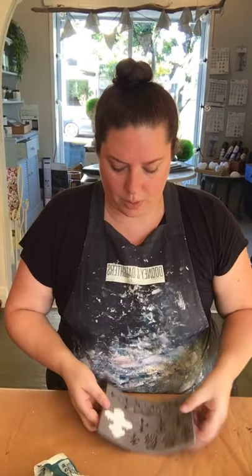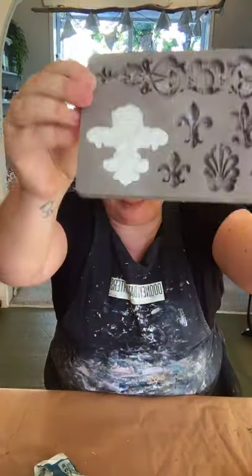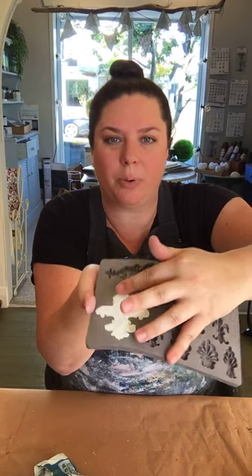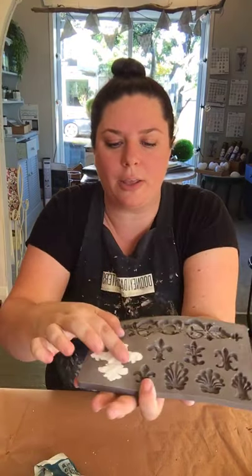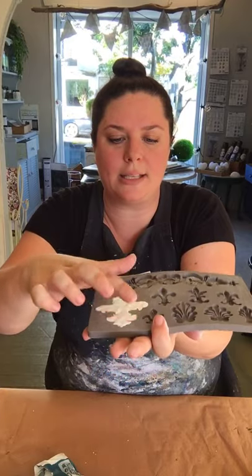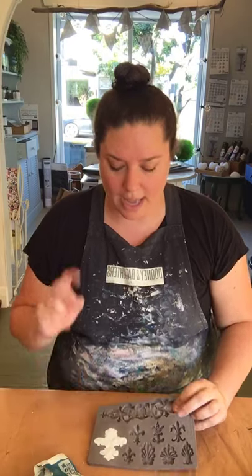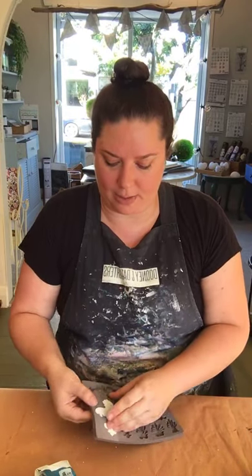So you can see here I've got it all in and it's reasonably flat on the back. Now you just get your finger and pull it back in towards yourself from all the edges — this will just make the edges a bit sharper. Now if you're doing something bigger like maybe this one, you could wait a little bit. I tend to just pop it out straight away — my clay's a little bit dry.